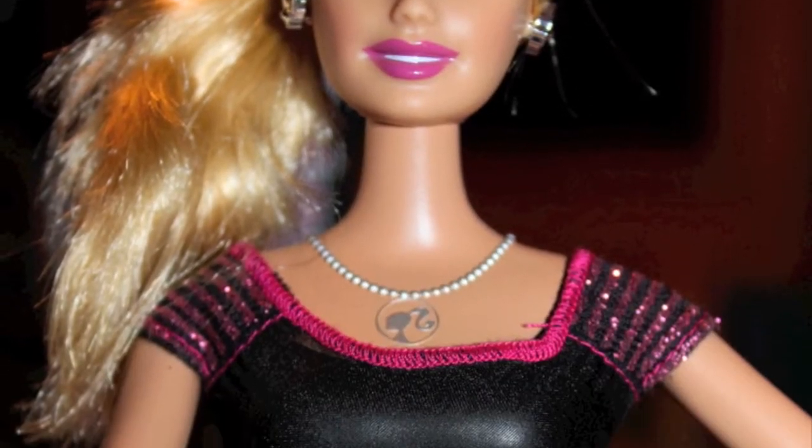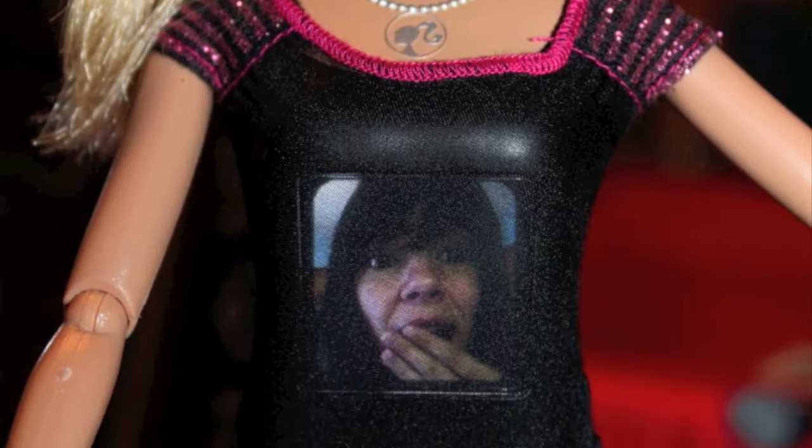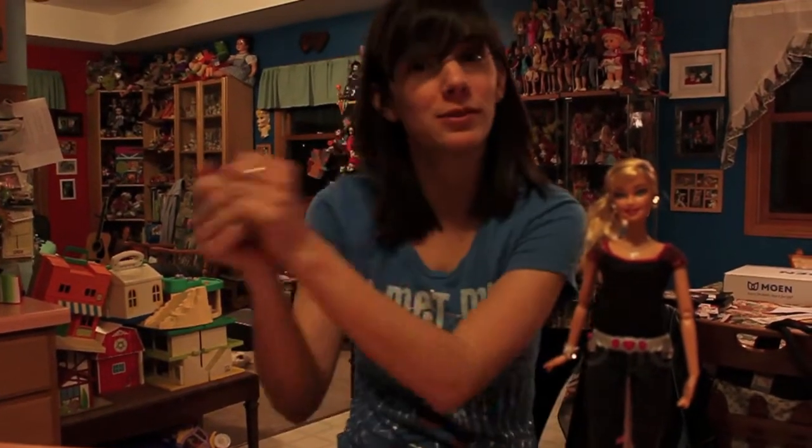Hey guys, so Christmas is fast approaching and I have one of the hot toys for 2012 here. This is the Photo Fashion Barbie. If you remember last year they came out with a Barbie that was a video camera. This Barbie is similar but different.